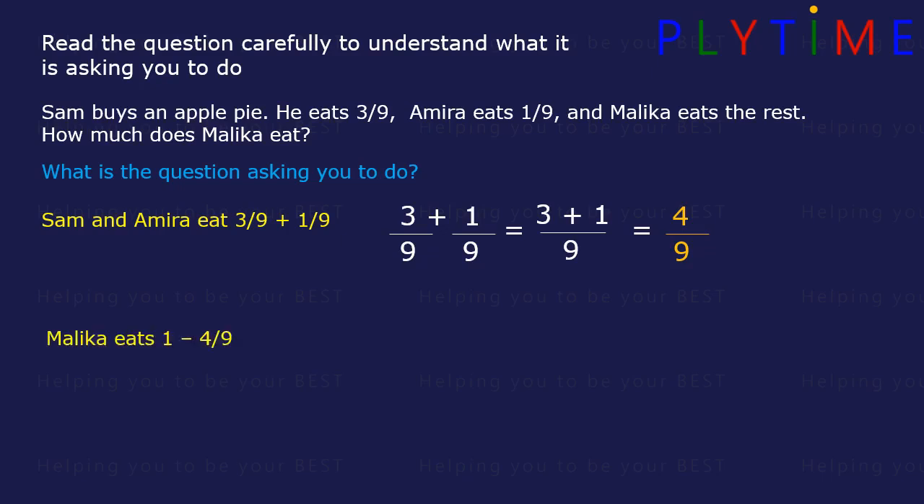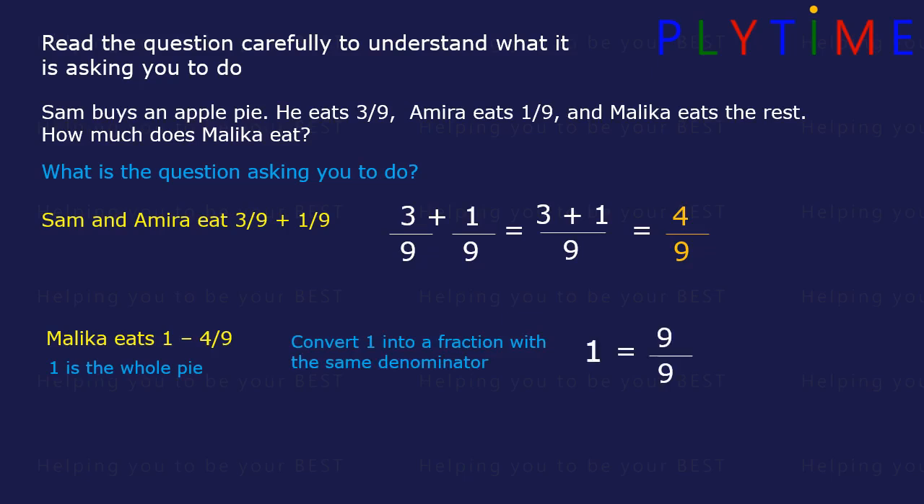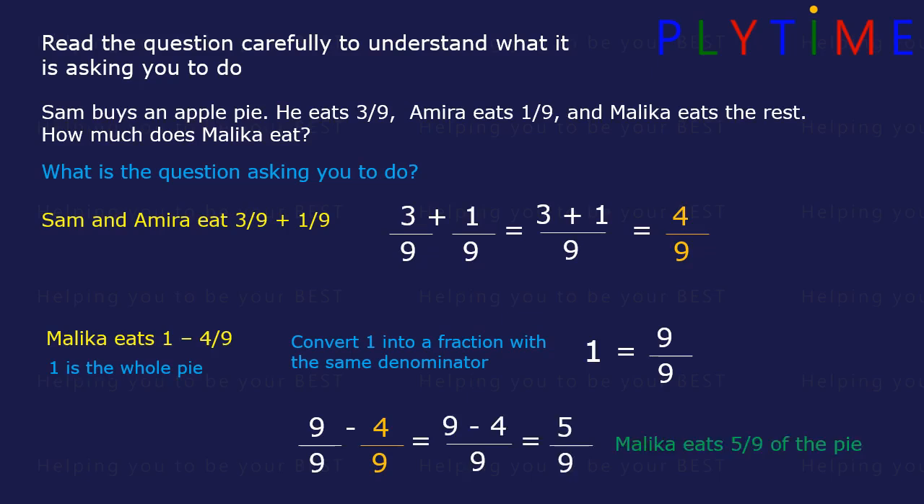Now Malika eats the rest of the pie. So 1 is the whole pie. We need to calculate 1 minus 4 ninths. We need to convert 1 into a fraction with the same denominator, or ninths. 1 is the same as 9 over 9. So Malika eats 9 over 9 minus 4 over 9, which is the same as 9 minus 4 divided by 9. 9 minus 4 equals 5, so Malika eats 5 ninths of the pie.